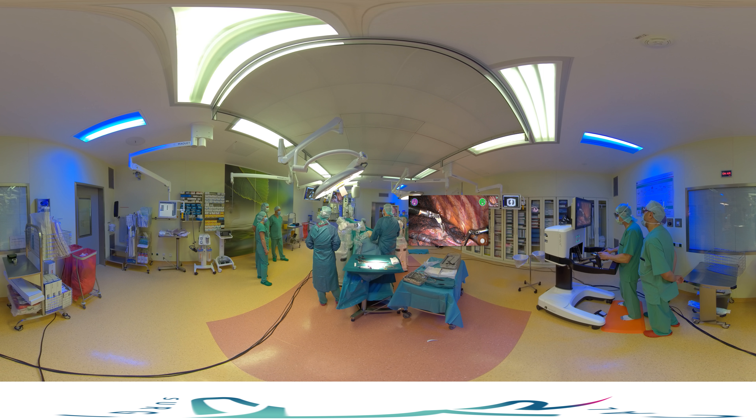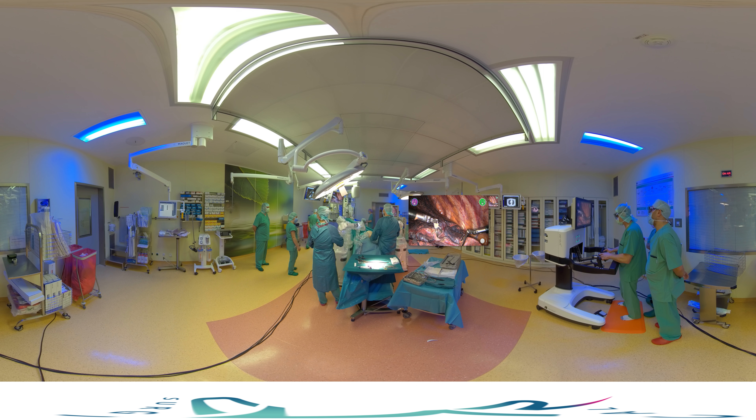I usually perform the operation in a standing position as I find it more comfortable and ergonomic, although some of my colleagues prefer to operate in a sitting position.